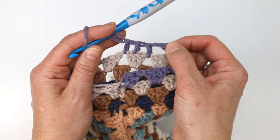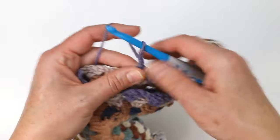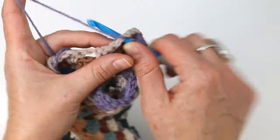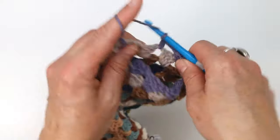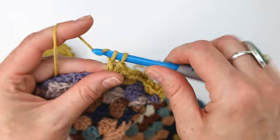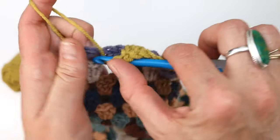We've got one, two, three double crochets and they are taking the space of two clusters. Now we can continue in the same pattern with a double crochet cluster and a chain one space until we get to the end of the round. I'm going to work a couple of non-decrease rounds now and I will meet you back here to talk about where to place your second decrease.